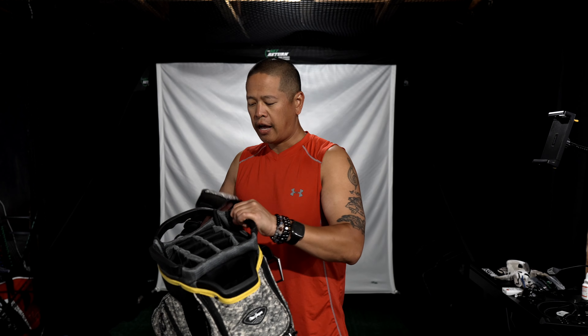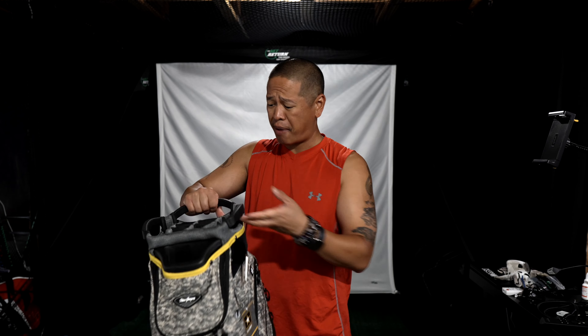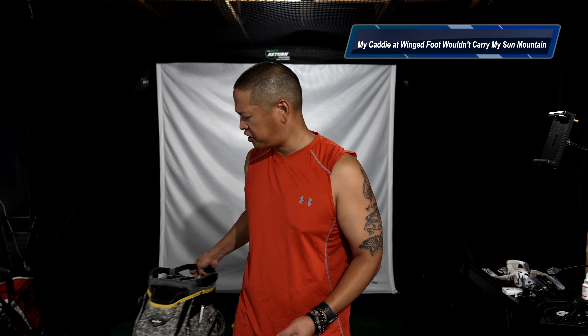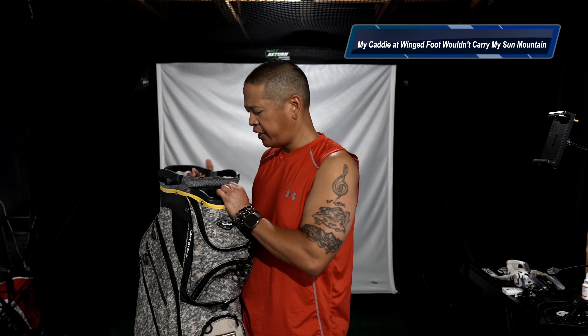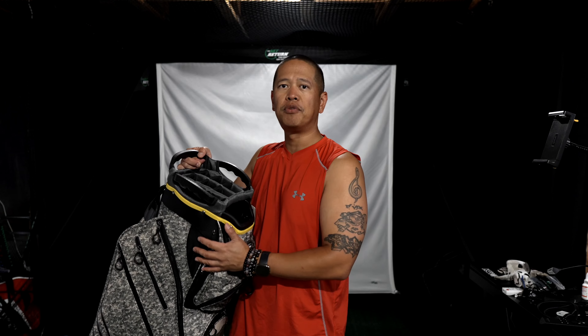My thing about cart stand bags is they're amazing, but generally they're heavy to carry. Staff bags, cart stand bags are generally heavy to carry. This feels like it's coming in at about three and a half pounds — actually lighter than my Sun Mountain 2.5 stand bag that I use generally.